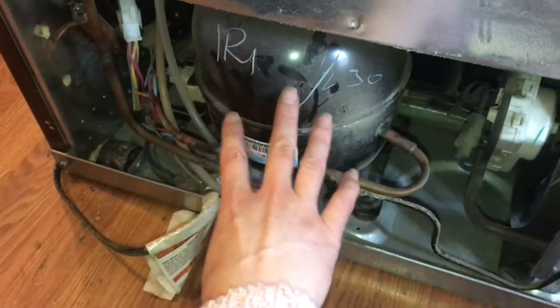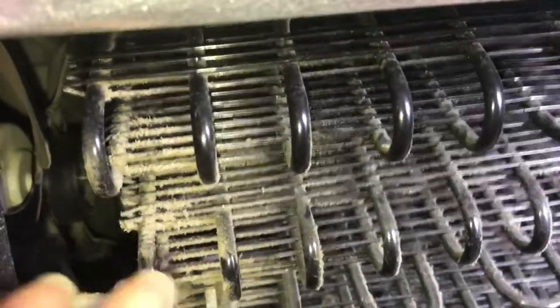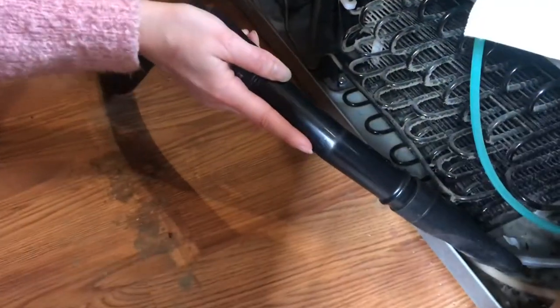This is the compressor and these are the cooling fins, and you can see there is a good bit of dirt that's collected over on the side. I'm going to sweep everywhere I can.